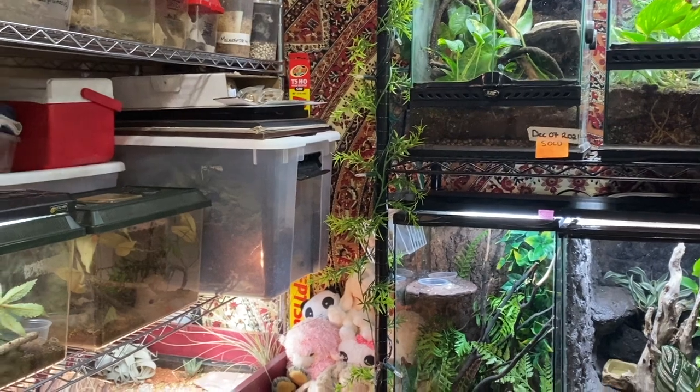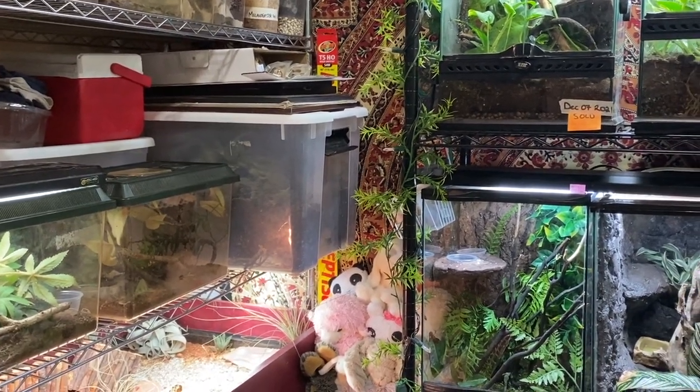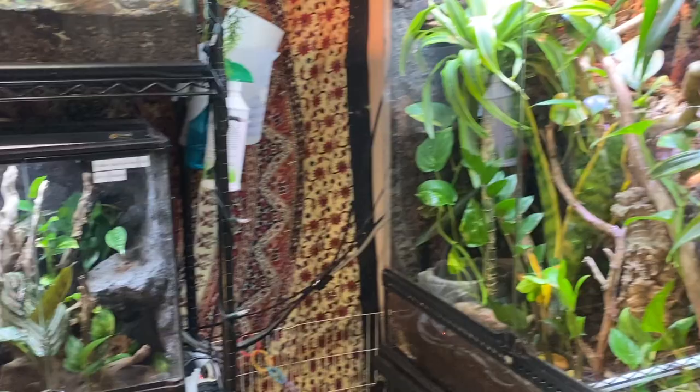Can a tree skink tank be too big? The answer is no — and yes — but that is why I'm going to go into somewhat of an order of what I recommend for juvenile, sub-adult, and adult tree skinks.